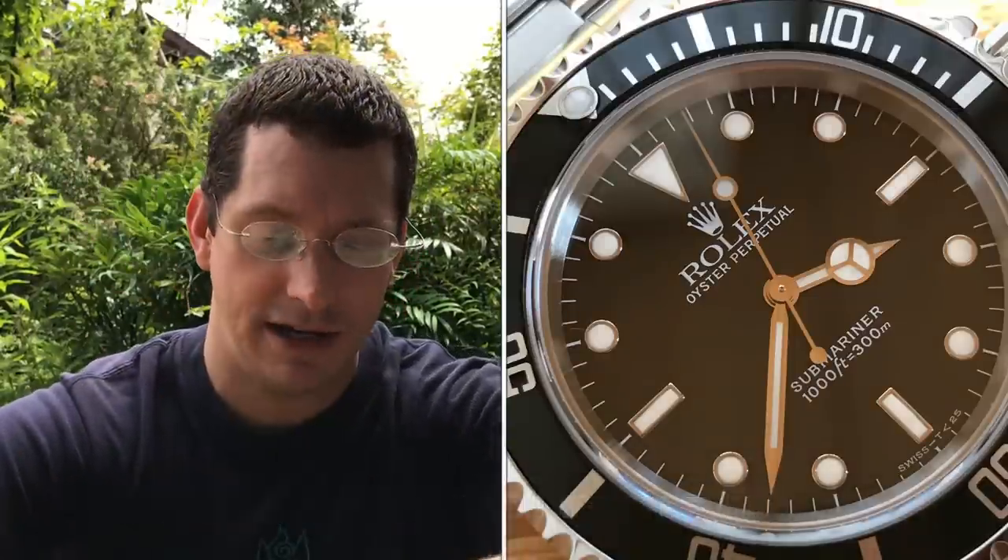I'm enjoying it so much, I'm actually thinking another tritium watch. You guys know how I love GMTs, so a tritium GMT doesn't sound so crazy right now. I just have to find an independent to depend on, but really appreciating it.